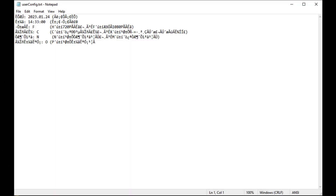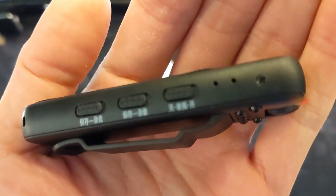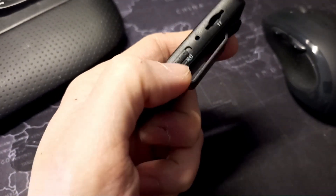Quirks aside — like the Chinese fonts and the Chinese labeling — it does work pretty well given that it's only $14, and it has physical switches, so it's easy to use once you've figured that out.